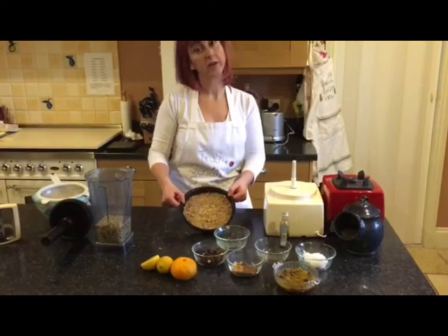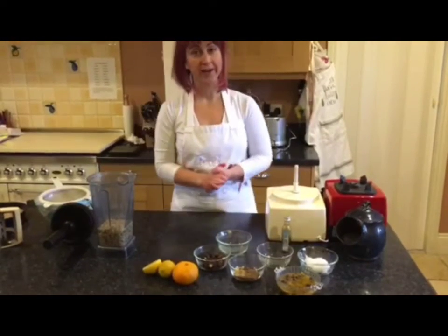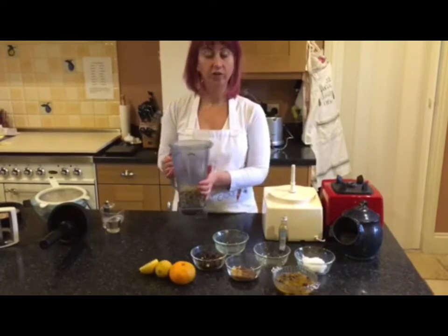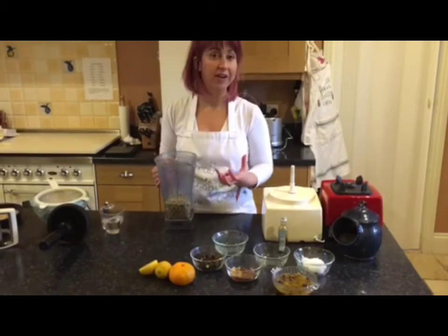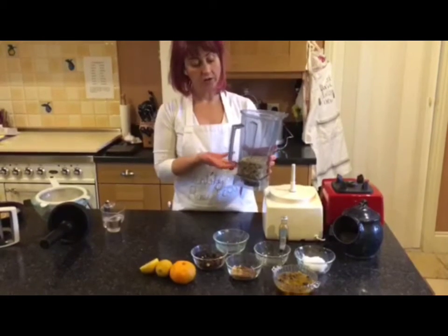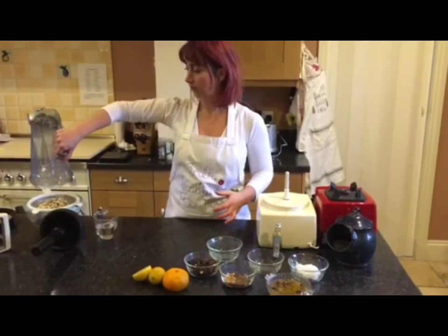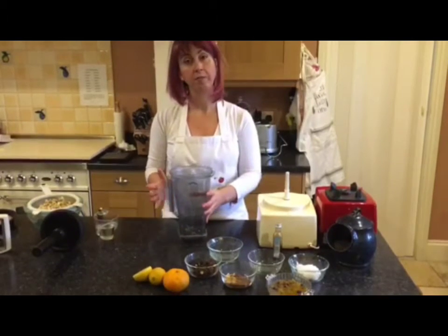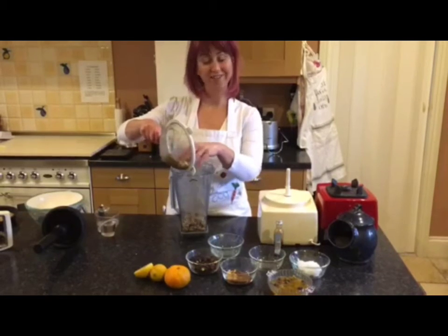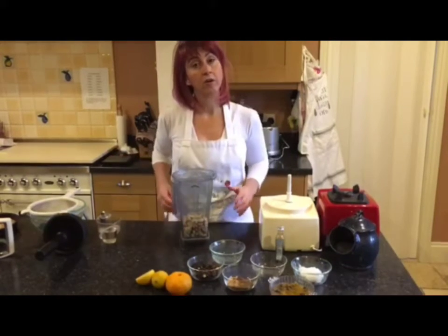That's our base — we can put it to one side. For the topping, I've got cashews. Since it's raw vegan, we can't use cheese, so cashews are a great alternative — they're very creamy. I've got 250 grams of cashews soaked in water to soften them and make them easier to blend. We'll pour the water off, drain them, and put them back into the blender. I've got a Vitamix, but you don't need one that powerful — you may just need to blend for longer.